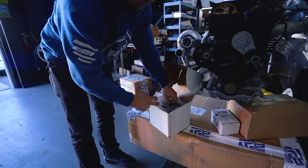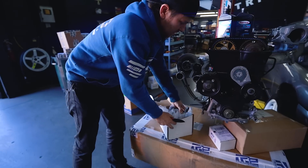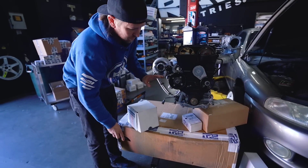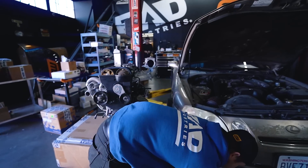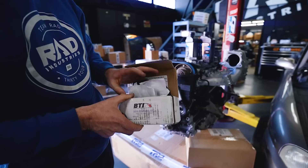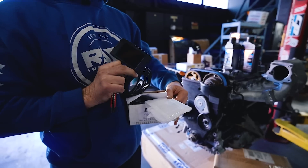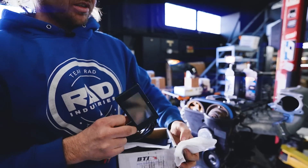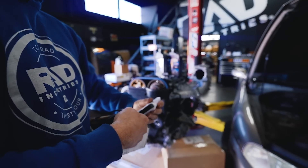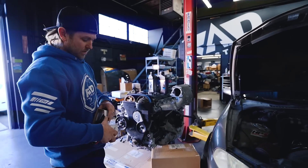This is a RAD 160 alternator - a higher output alternator that keeps voltage very consistent and handles higher heat. Instead of running a stock one, we'll run that since we make this part and it's really reliable. We also needed a little display gauge, so this is a BTI gauge that shows everything your CAN bus system on your ECU is seeing - basically a flat touchscreen display to see temps, pressures, and RPM. Just the most basic stuff to make sure it's healthy.